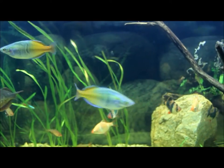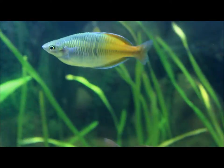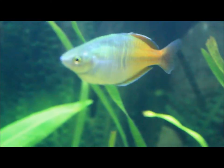Hey YouTube, DWS Dares here, and this week I'm bringing you guys another amazing fish — the Bosmani Rainbow Fish.